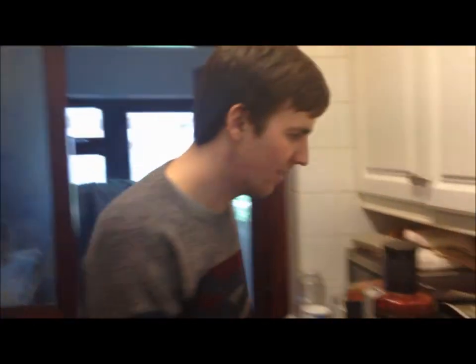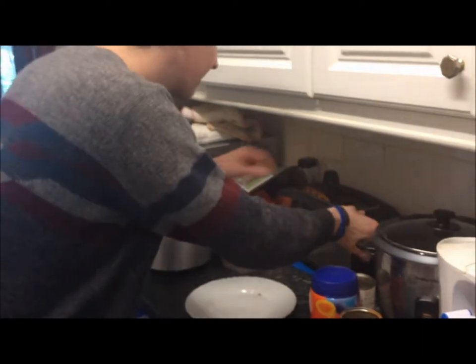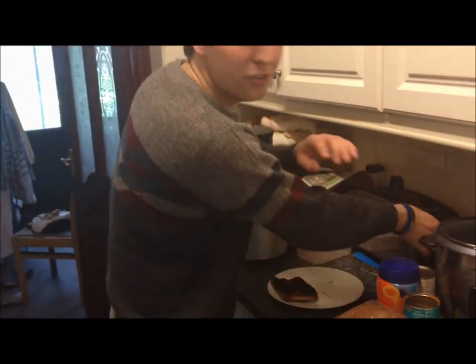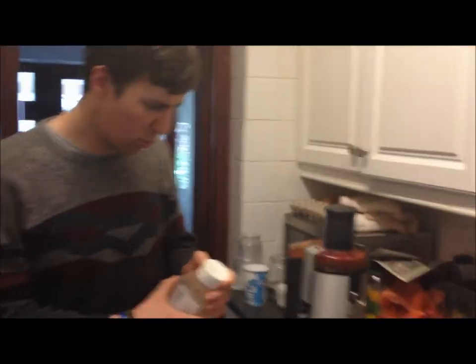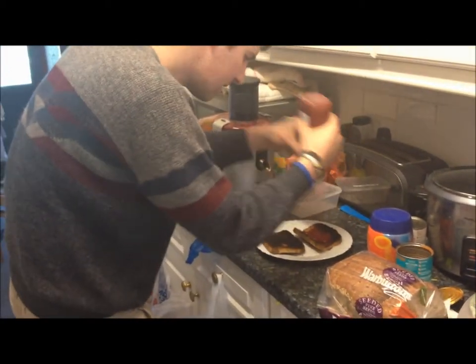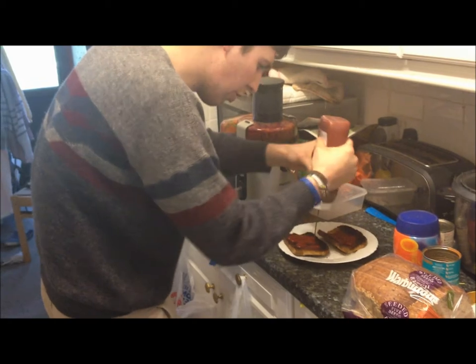I'm just going to go check on the toast now and see if it's done. Oh, it's burnt. But not to worry. Because in a situation like this, what you've got to do is grab hold of a bottle of tomato ketchup, and you just want to sort of smother it all over. It'll disguise the taste perfectly, and you won't have to worry about that horrible burnt taste in your mouth.